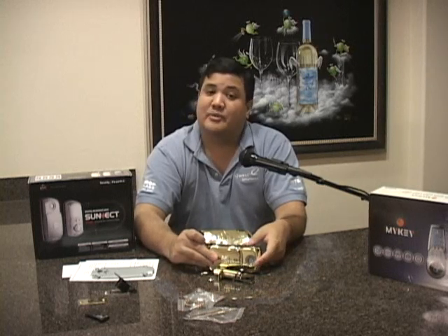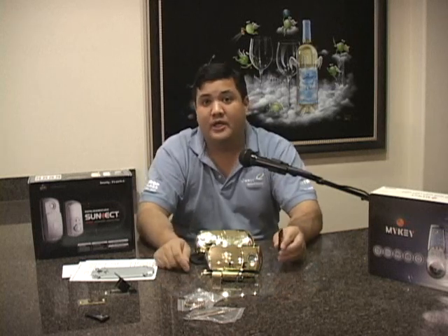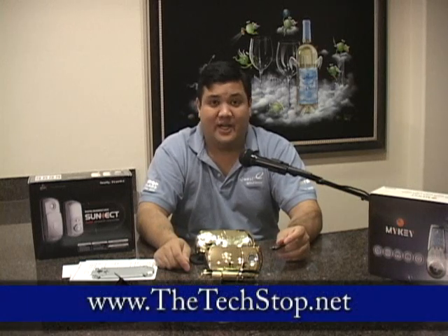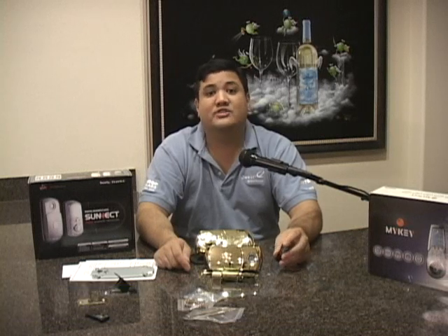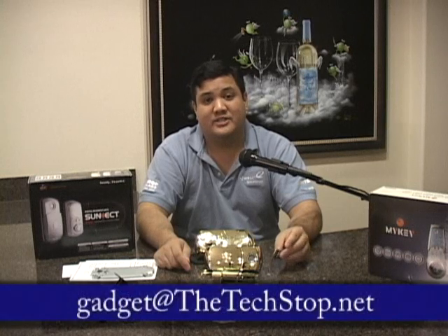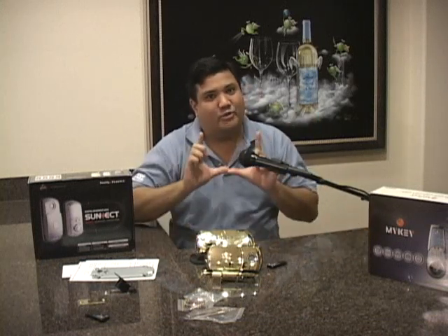That's all the time we have for this episode of Gadget. If you want to find out more about the AP501 or any of the gadgets we've covered on this show, visit our website at www.thetechstop.net. Click on the Gadget tab to find links to all our episodes in high resolution. You can also send us an email at gadget@thetechstop.net. I've been your host, Father Robert Ballasair — this has been the Center for Apostolic Technology. Remember, there's no Uber Geek without you.